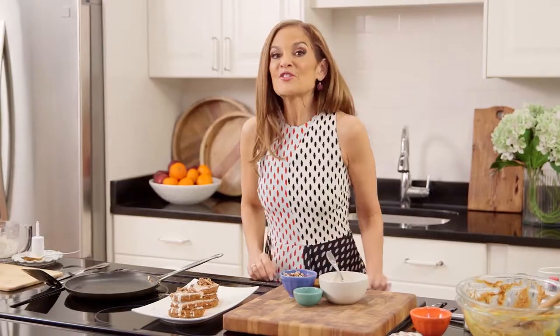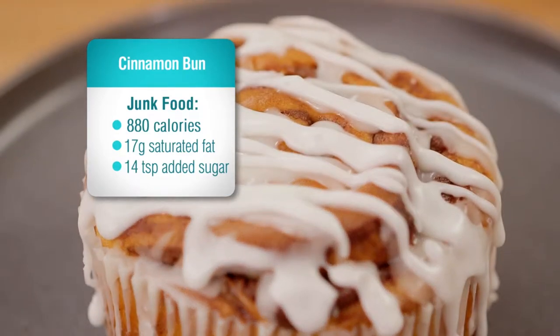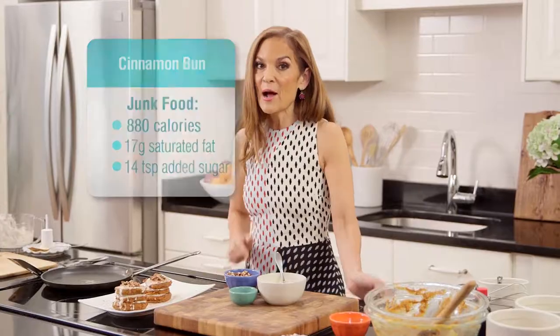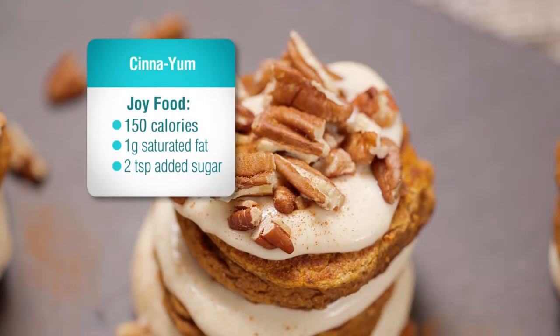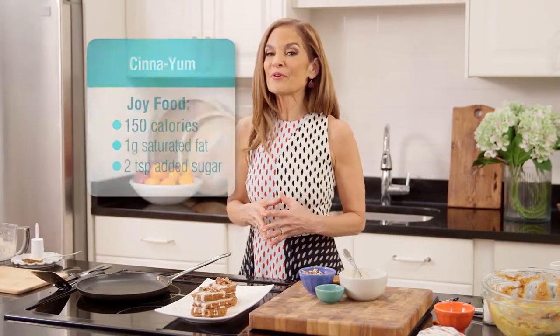To recap, the junk food version is 880 empty calories with a huge dose of starch, sugar, and fat. My Joy Food version, this beauty, is just 150 calories, made with wholesome ingredients. And it provides 6 grams of filling protein and 2 grams of fiber.